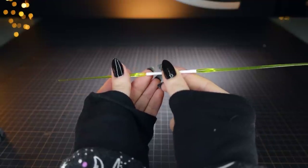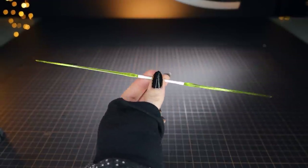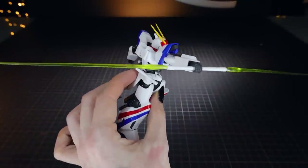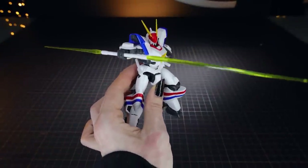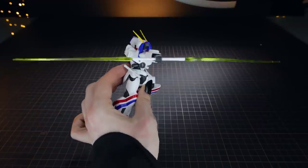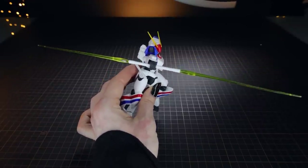We also have a double beam saber handle for when the laser swords are attached end to end. Just like the standard handles, you pop the beams in and that's what you get. I always thought Gundam Seed Destiny took that idea from Darth Maul in Star Wars, but it looks like Bandai and Sunrise have been doing it for quite a while.